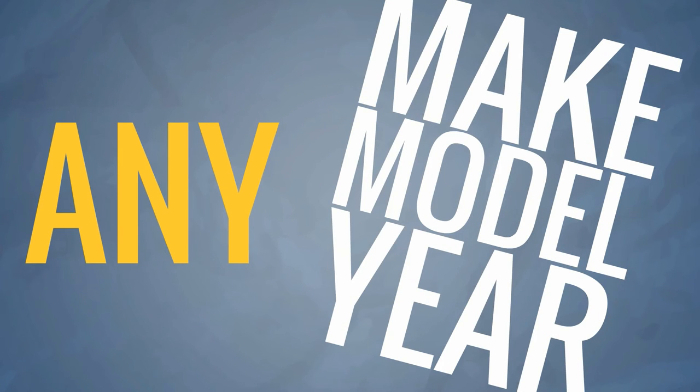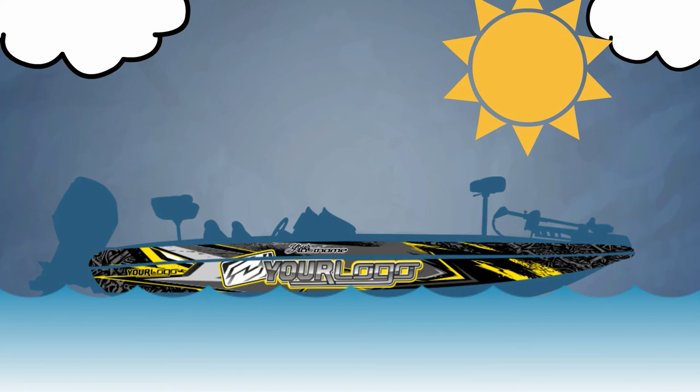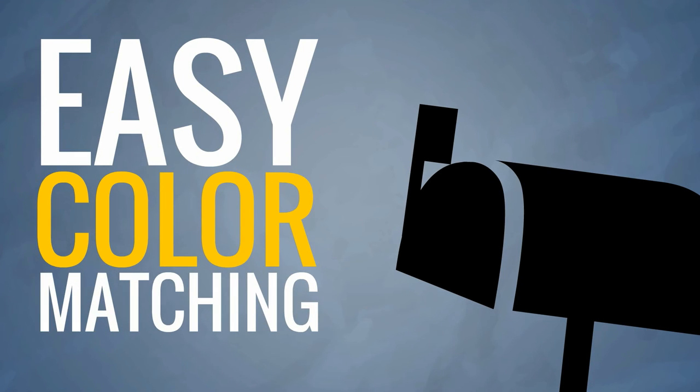Once you've found a design you'd like to modify, our designers can quickly change any colors, patterns, or textures to your liking. And if you need a specific color, we'll mail you our easy color match system for near dead-on results.